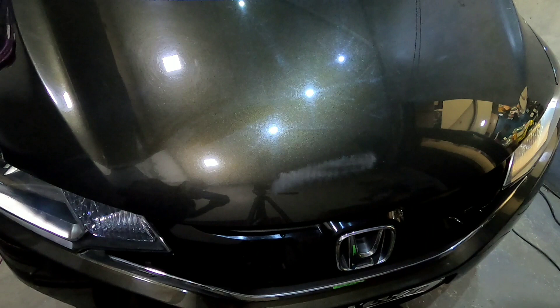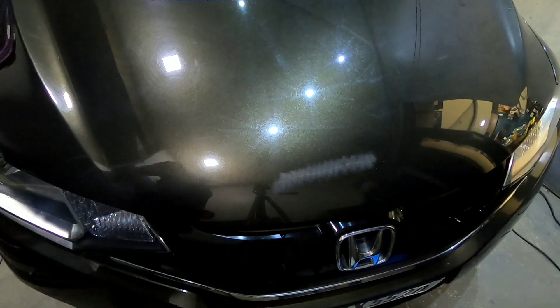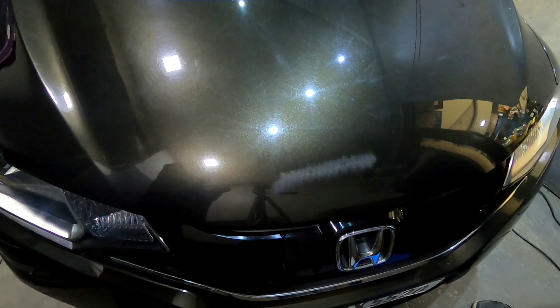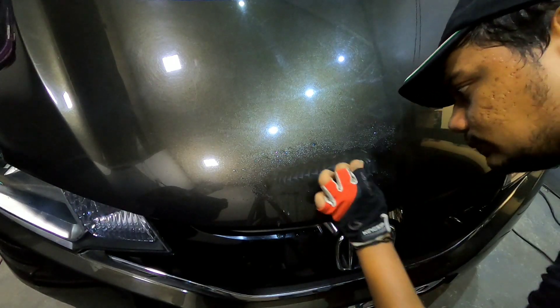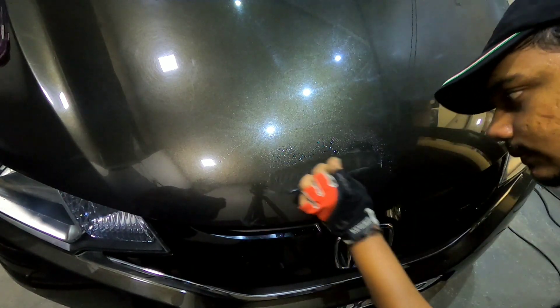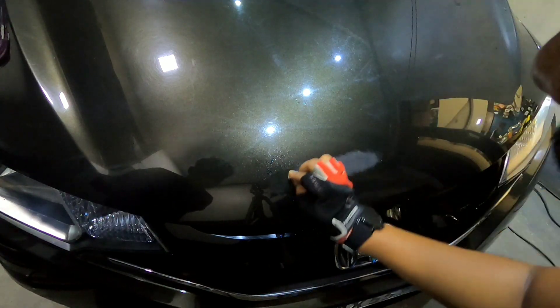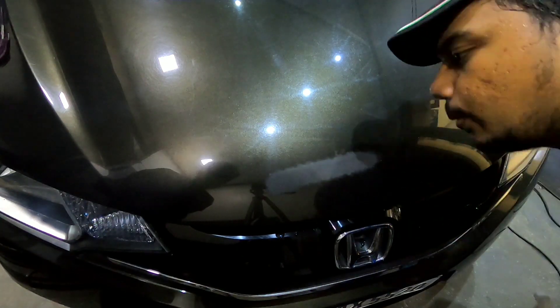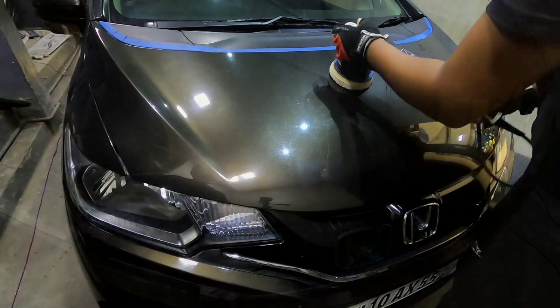First things first, I had already carried out a few test spots on different panels and understood that the paint on this Honda is quite soft. So I started wet sanding around the scratch surface starting with 2000 grit rather than going aggressive. I then go up to 3000 grit, and if you notice I'm following a crosshatch pattern while sanding the surface. That's to avoid cutting through the paint and to make sure the surface is all even and smooth before moving on to the next step.